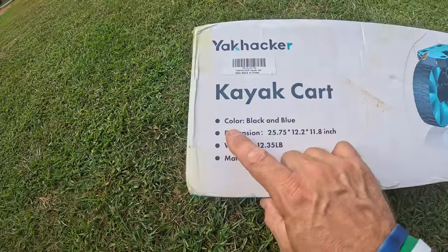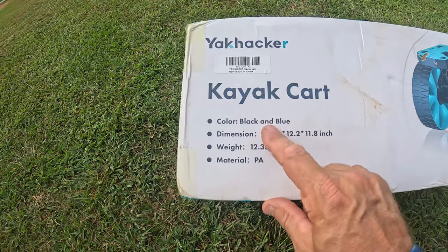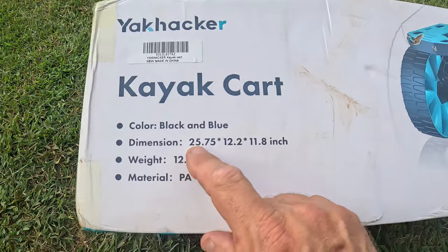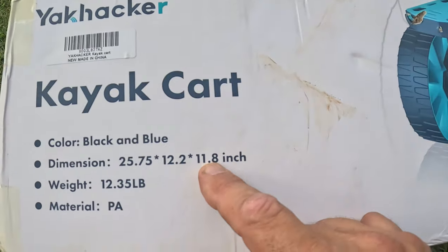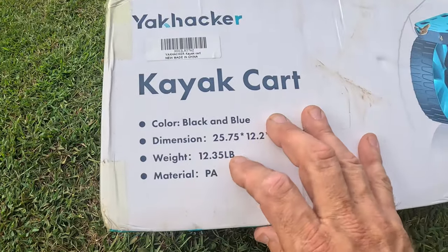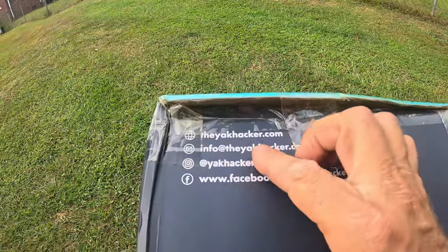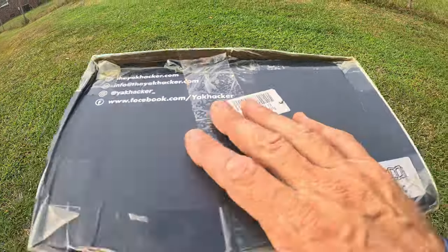Just kind of looking it over, the color is black and blue. The dimensions are 25.75 by 12.2 by 11.8 inches. The weight of the cart itself is 12.35 pounds. They have some basic info if you need to go on their website or need any type of info right there.